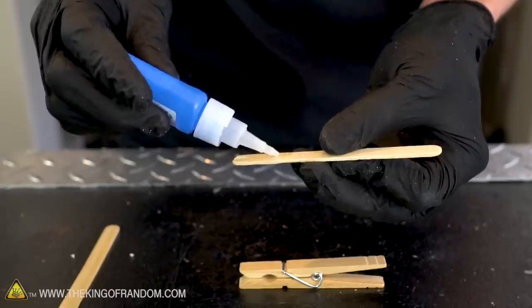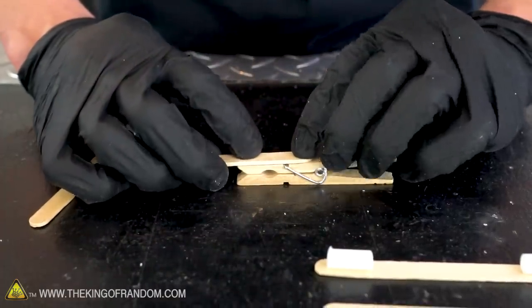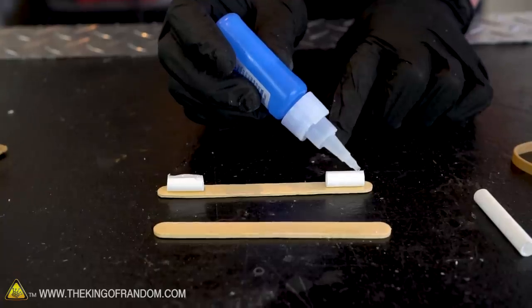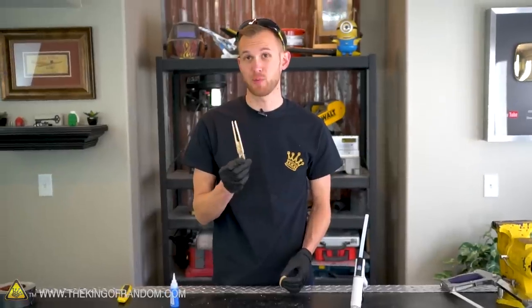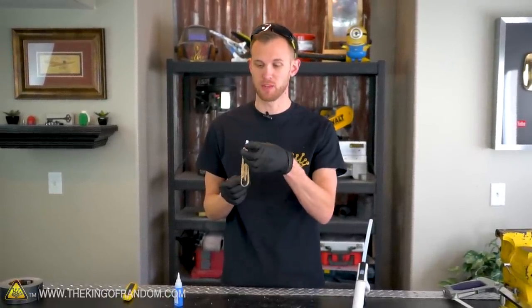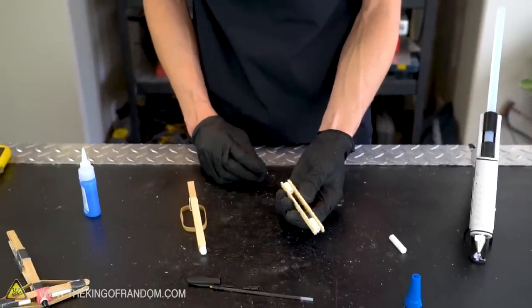Super glue is quite strong but doesn't cure instantly, so while the first two pieces of pen tube are gluing onto the popsicle stick, let's also attach our two popsicle sticks onto our clothespin. Once that's holding, let's put glue on top of the pens and then place the other side of the popsicle stick on top. Let's fit our rubber band in between the popsicle sticks into the clothespin, and then add our third piece of pen body in between those sticks. Super glue can be strong, but I want to make sure this isn't going to tear itself apart when firing, so let's reinforce it with some hot glue.